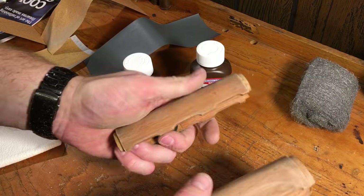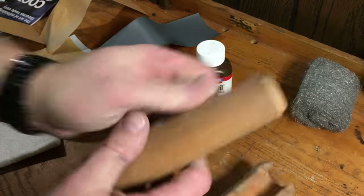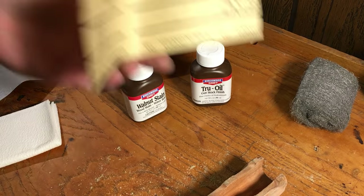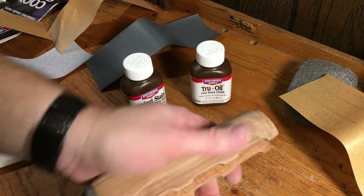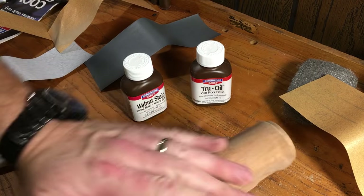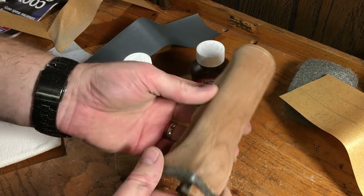We've finished with the 120. We're going to move up now to the next one, which is going to be 180. So far, these are already starting to feel a whole lot better.